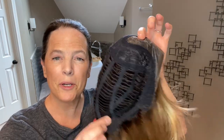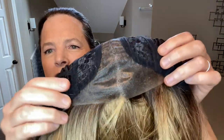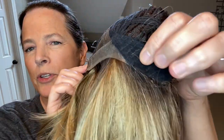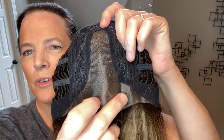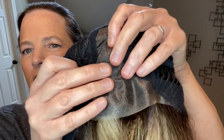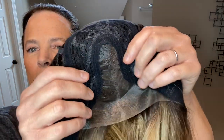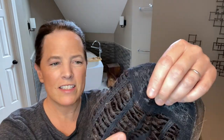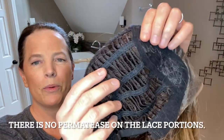So here we have the cap construction. As you can see, we have a lace front, and it does extend down on the ear tabs a little bit. So I would call this an extended lace front. And there is a center lace part, as you can see here. This material is a little bit shiny, but I like to place some powder on it, which I already have, and that will help tone down that shine. Then I just want to mention that there is permatease, but it doesn't feel excessive — just a little bit of permatease throughout.